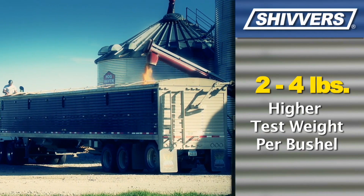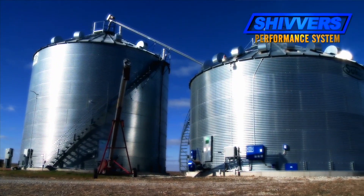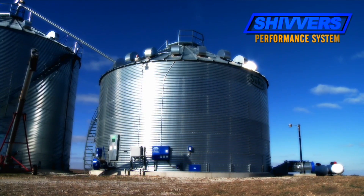While the science behind counter-flow drying is sound in principle, only Shivers has been able to put it into practice with customized equipment solutions that create the ultimate counter-flow drying system.